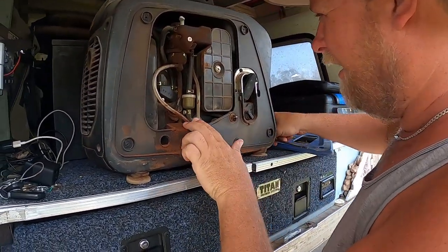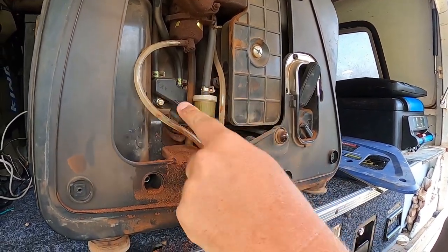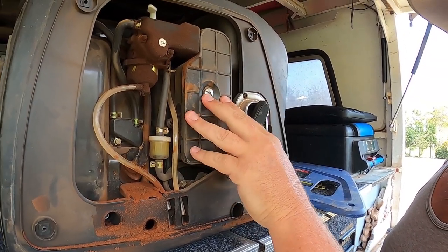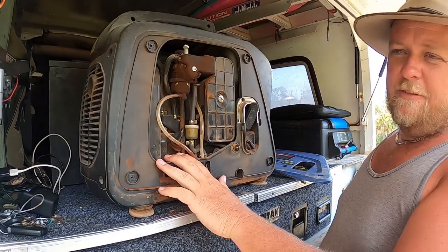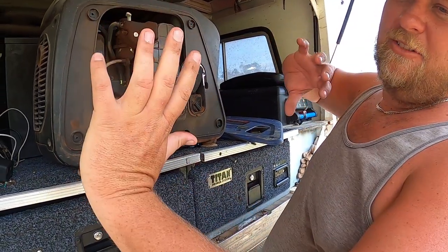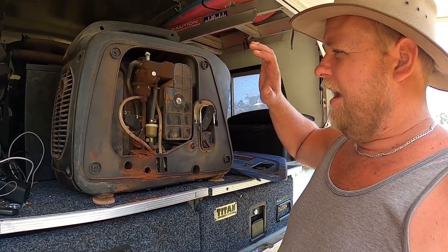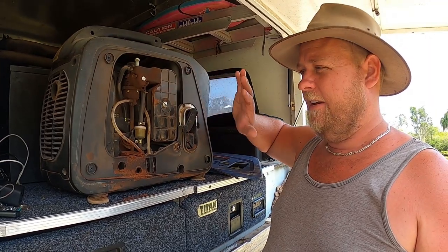In here you've got the dipstick, nice and easy to check. One Phillips screw and you're straight into the air cleaner to clean it. To change your oil, unfortunately it's the same as all the other generators — you've got to take your bung out, dipstick out, tip it on its side to drain it, then fill it back up.